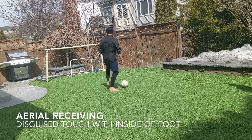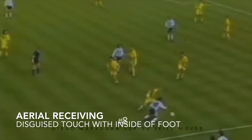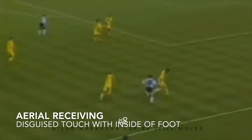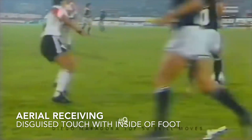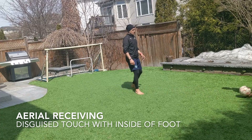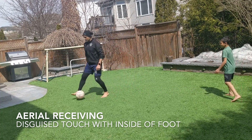Same as — I'm opening up and I'm tapping it back. It's a little disguised in my touch. I'm disguising my touch, and I go the other way.